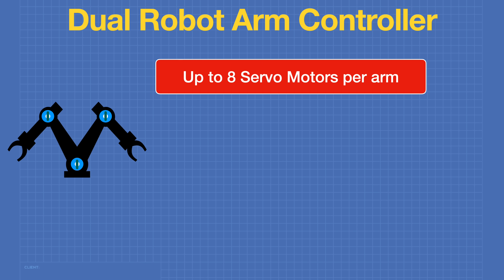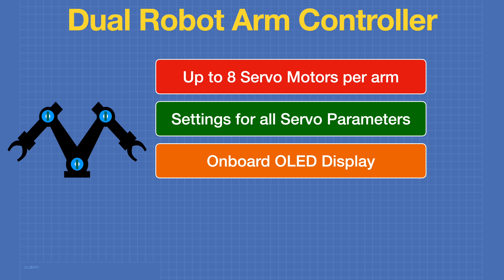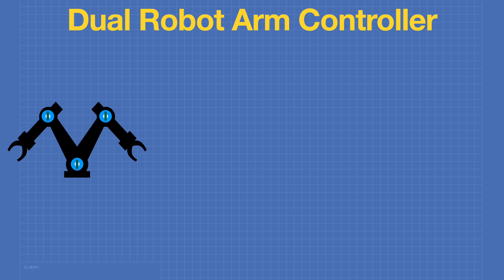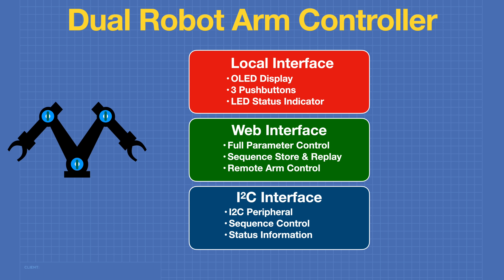The robot arm controller can control two robot arms with up to eight servo motors per arm. It has an extensive set of settings for every servo motor parameter. It also has a local interface comprising an onboard OLED display, push buttons, and an LED. There will also be an optional power management board that attaches to this board and the PCA9685, getting around some of the limitations the PCA9685 has when powering servo motors. The controller has three different interfaces: a local interface with an OLED display, three push buttons, and an LED status indicator; a web interface with full parameter control, the ability to store positions and sequences and replay those sequences, and the ability to control the arm remotely; and an I2C interface that lets it act as an I2C peripheral attached to another microcontroller or microcomputer, providing sequence control and status information via I2C.